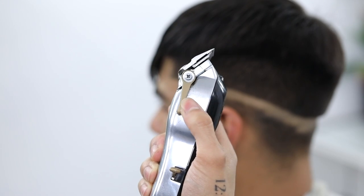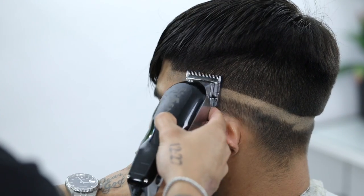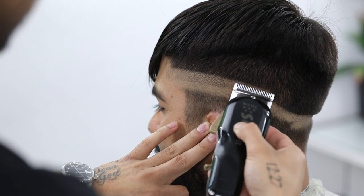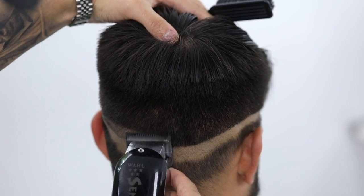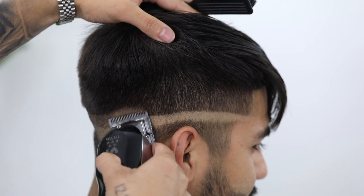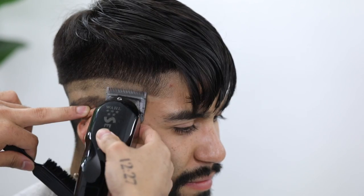For our second guideline, we're going to open the lever completely, creating the half, and take that up about an inch or so. Just make sure that you're running it parallel to the guideline underneath so your fade is basically even throughout the whole head. Take your time with these guidelines — make sure they're soft and subtle so that when we come back and erase them it'll be easy.